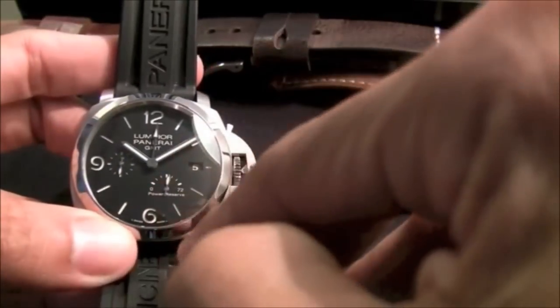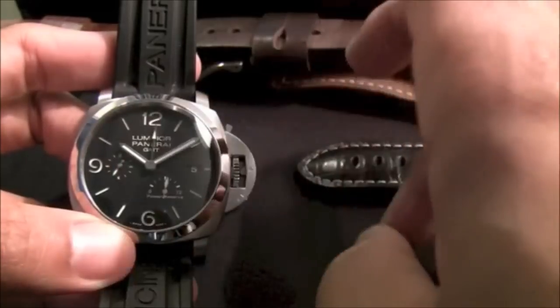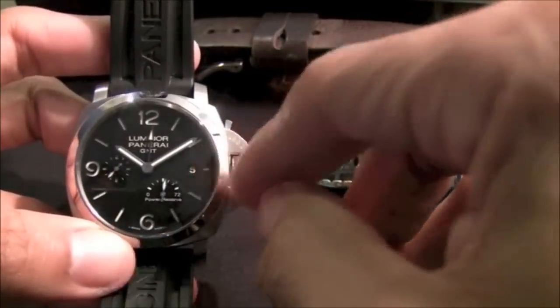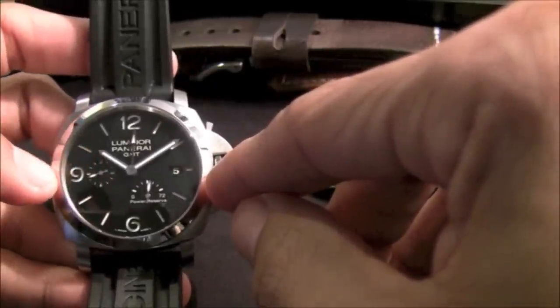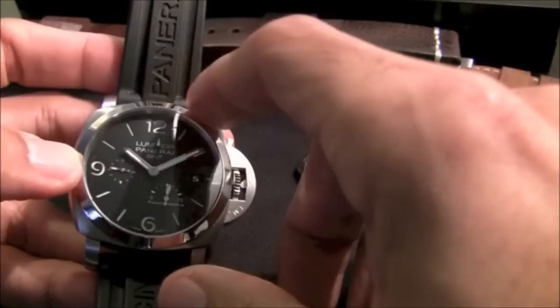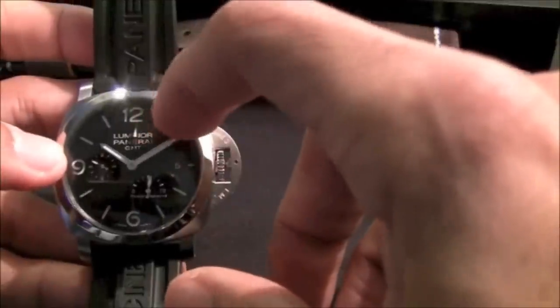It has a series of interesting features. At five o'clock there's a power reserve — it has three days and works really nicely. There's a date at three, and then at nine o'clock you can see the running seconds. One of the things about Panerai is that they make these watches with amazing luminous material on the dial.